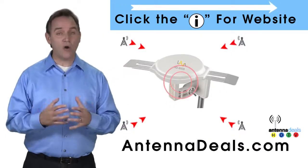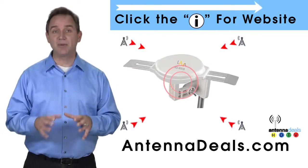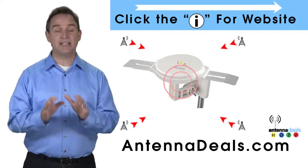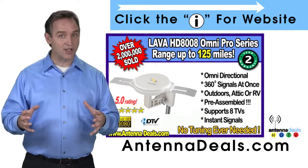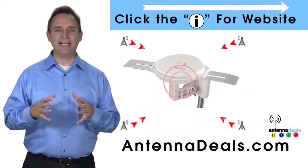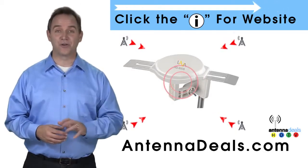You can watch shows from all your favorite channels with the 8008. The 8008 is capable of receiving channel signals from up to 125 miles away, depending on terrain. It receives signals from all directions, so no adjusting is ever needed. The powerful inline amplifier gives you a better picture on all your channels.